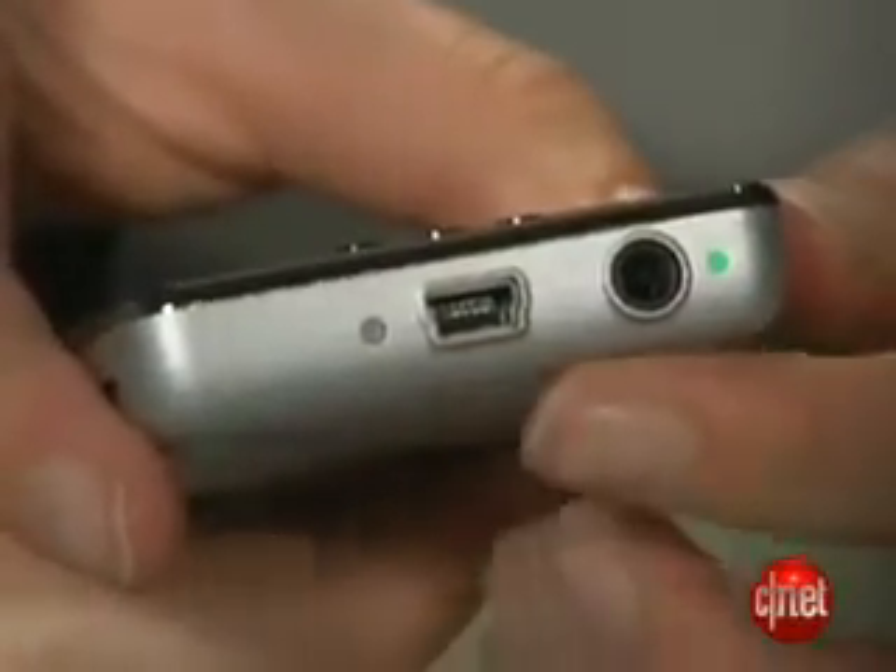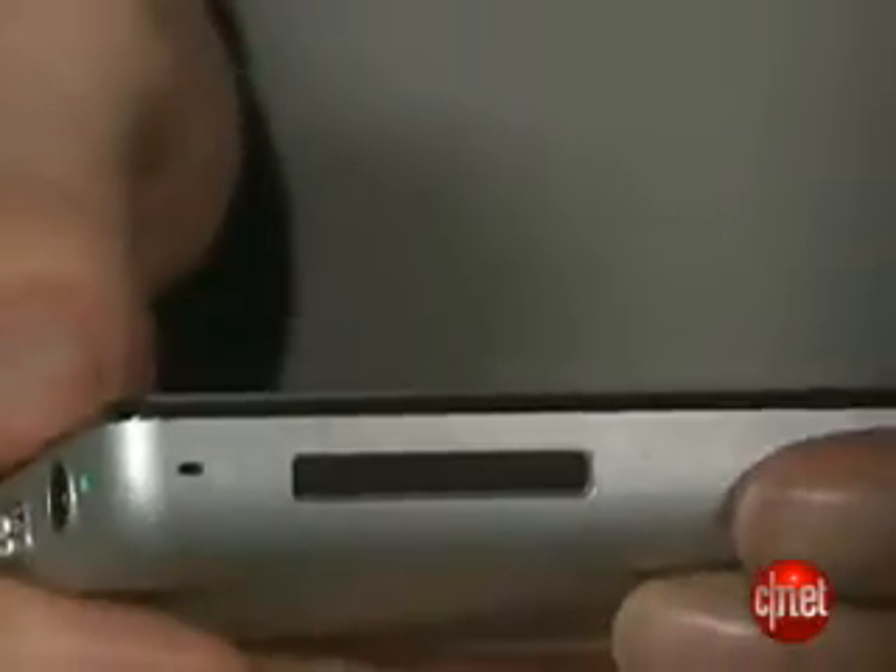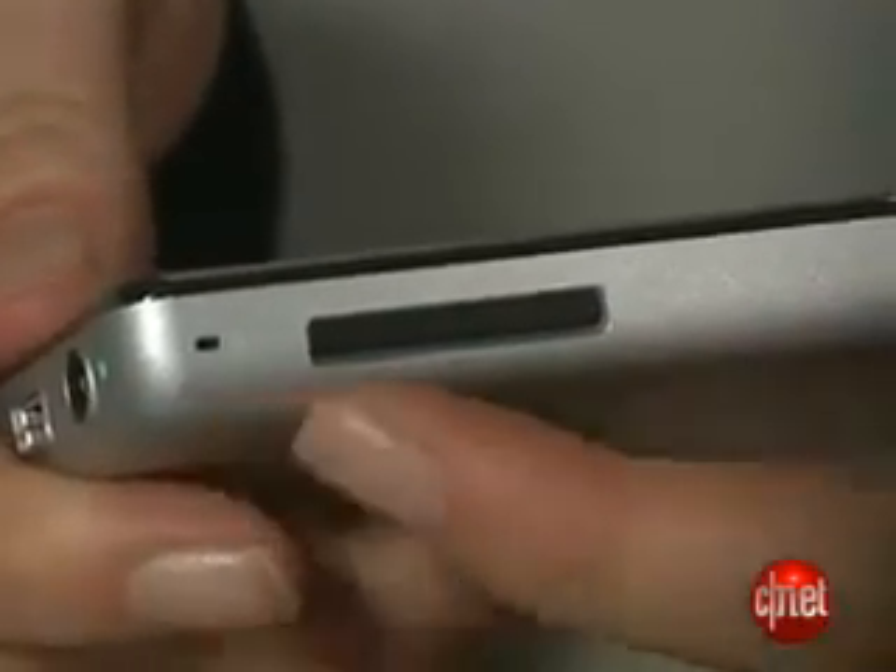On the side, there's a standard mini-USB and a 3.5-millimeter headphone jack, and then if you flip it over onto the back, it's actually where you'll find the power and hold switch, and then finally on the top, you have your pinhole mic and SD card expansion slot.